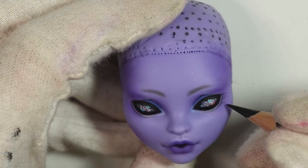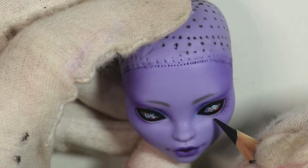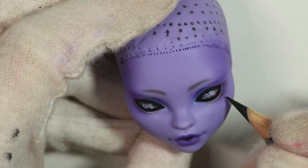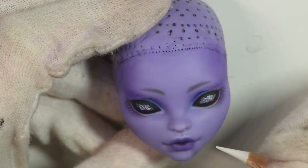I drew on quite a lot of lower lashes because I wanted them to be quite defined and somewhat bushy. I didn't draw any upper ones because I'll be adding 3D ones later, but that's just personal preference.